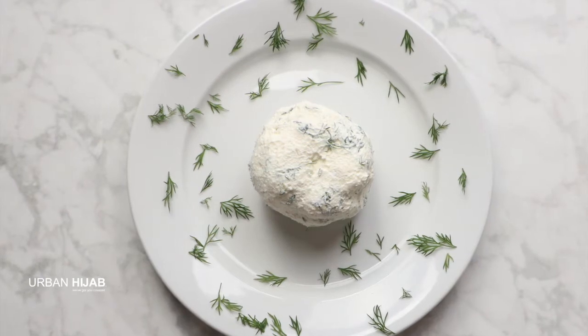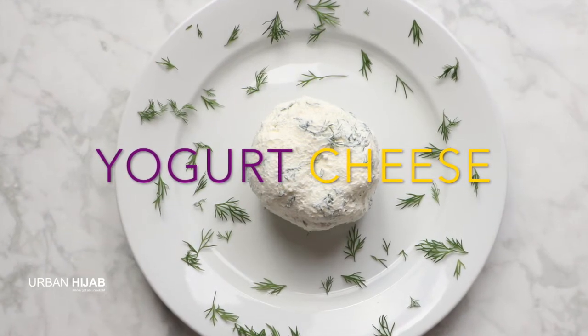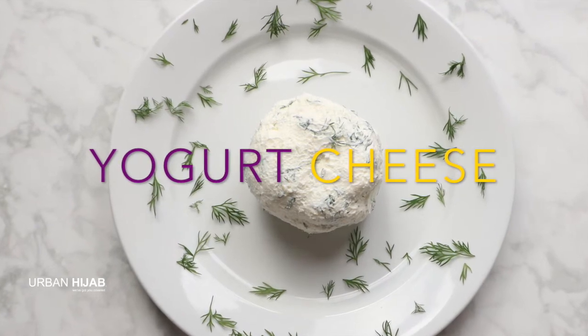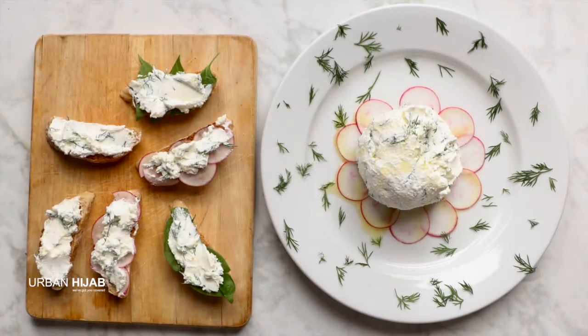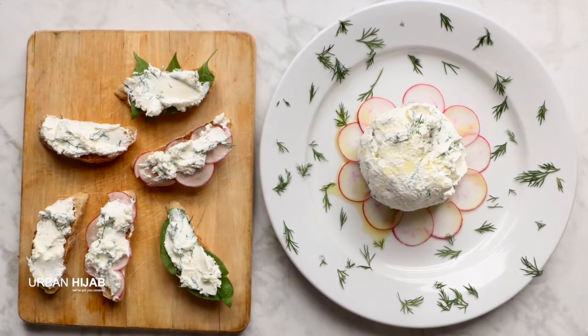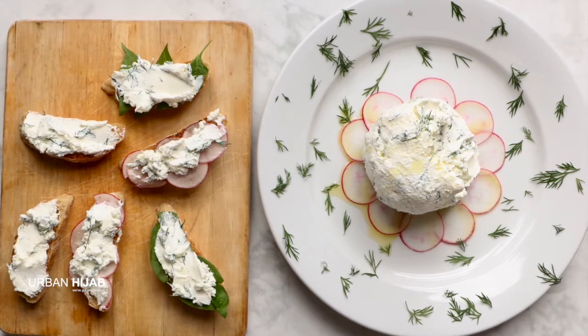Hi and Asalaamu Alaikum. I'm Sandra from Urban Hijab. Welcome to Latin Soul Halal Cuisine. Today I'm making homemade yogurt cheese. Yogurt cheese is an easy to make spreadable cheese. You can add garlic, dill, or other herbs and spices to give it extra flavor.